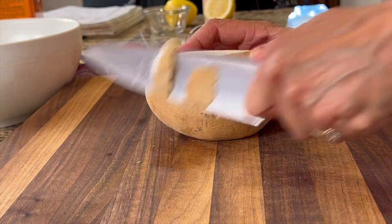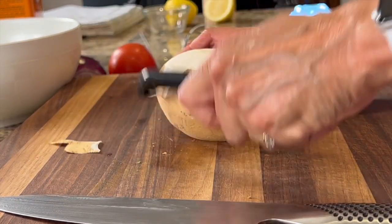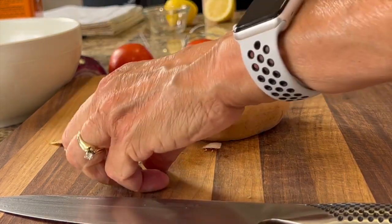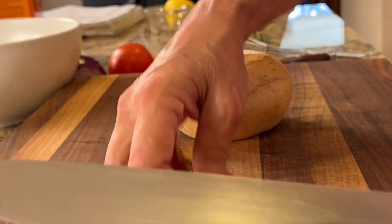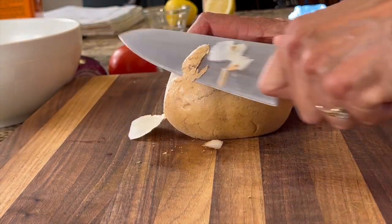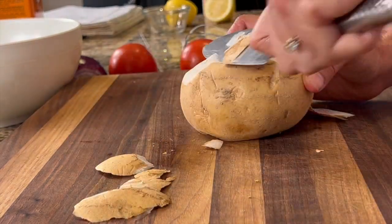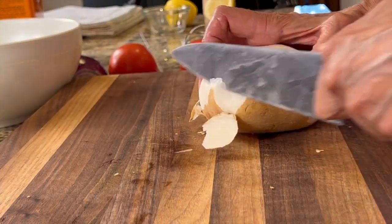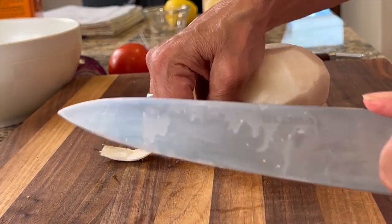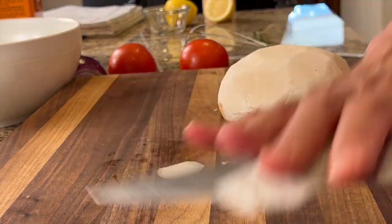I don't know if a potato peeler will work very well — you could try it. It doesn't do too bad, but I just prefer my knife. You can try the potato peeler if you want to. Jicama is high in fiber, so it's really good to get this in your diet. It's a prebiotic and it feeds your good bacteria in your gut. It also makes a great alternative to potato chips for dip. It's really delicious — it's mild in flavor and it has a nice crunch.